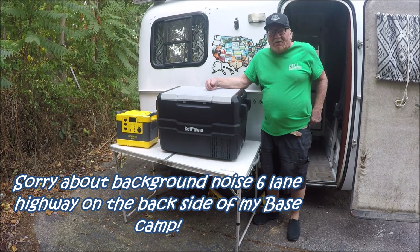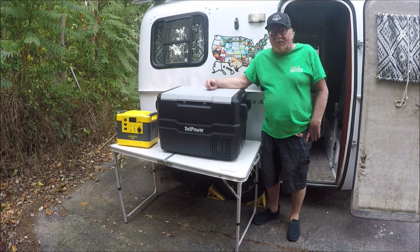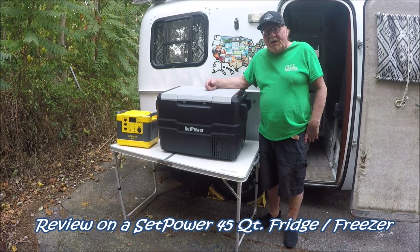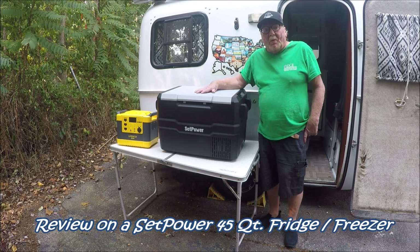I got to get all my doctor's stuff taken care of, my medical checkups, and make sure my prescriptions are right and everything. And I figured while I was home, I'd go ahead and upgrade on my refrigerator and also on my portable power station.